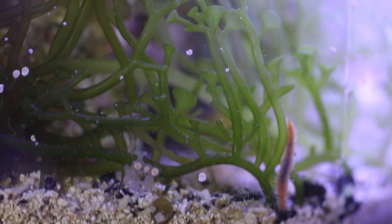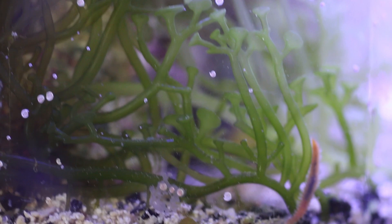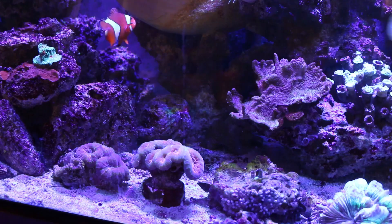The aquarium in a jar will get back up to speed but there's some work to do. What I have to do is get the Caulerpa out of this tank by removing it manually. I'm going to have to take the rocks out, pull off the Caulerpa, and then do a water change, put the rocks back in, and I'm also going to add a few rocks with corals into this tank.